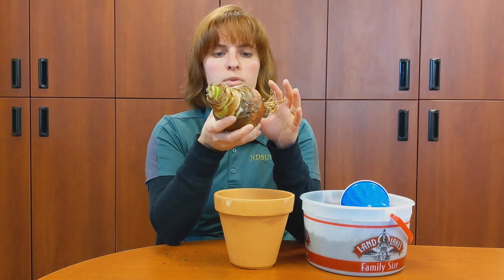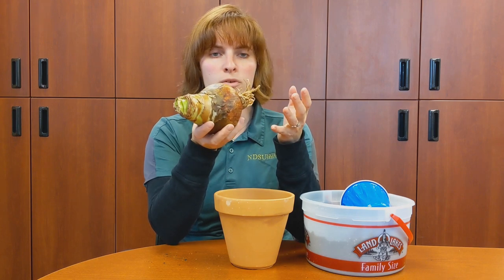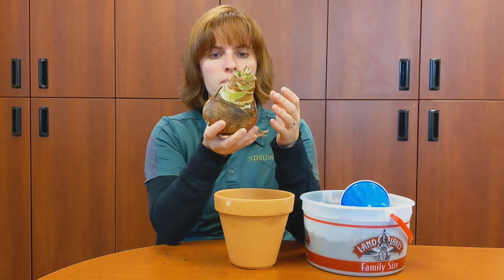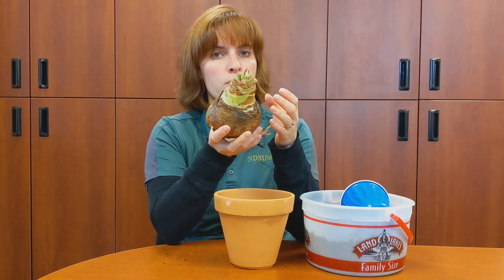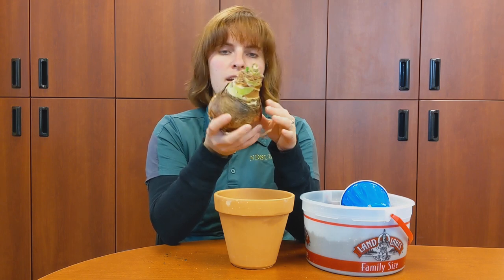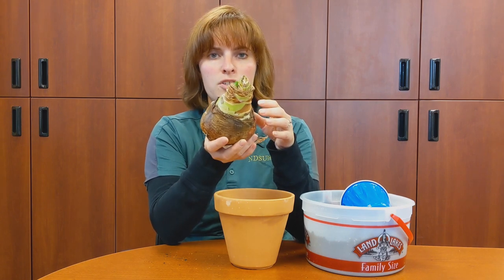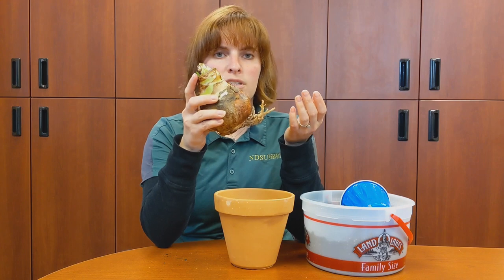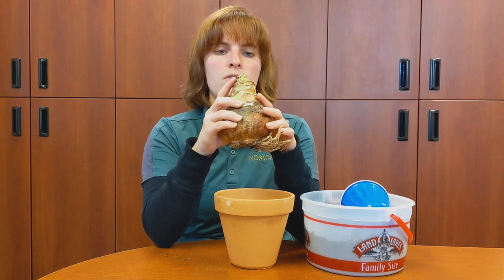When you're looking at an amaryllis bulb — whether it's bare root or already potted — you want to pick the biggest bulb. Bigger bulbs mean more blooms, so a big bulb is a good thing. Make sure you look at it: there's no disease, no damage to the bulb. If it's starting to grow, make sure that growth is a bright green with no disease or damage.